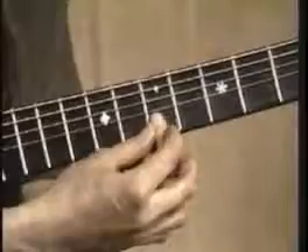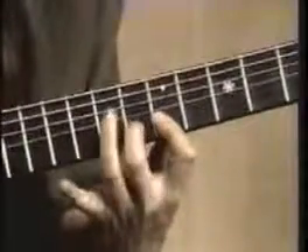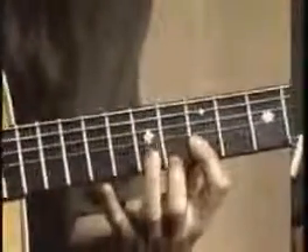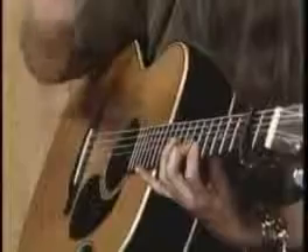We have the first finger barred across the B string and the E string. We're on the fifth fret and then we're going to hammer on onto the B string with the second finger onto the sixth fret, and I'm going to pluck those two notes with the first and second fingers of my right hand. That same technique we did on Moon's Going Down — we're going to start with an E and an A.